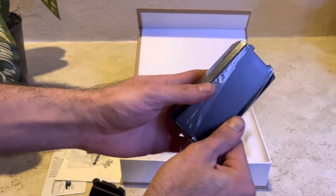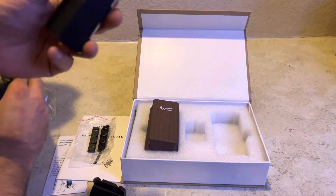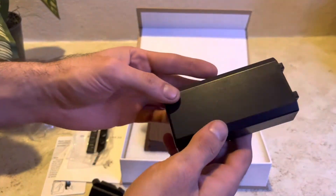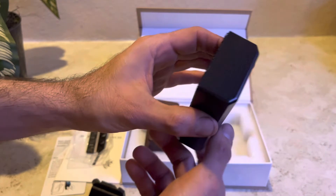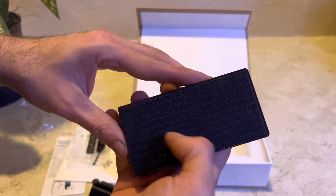Even the piece that goes inside the aquarium itself has a very nice feel to it, with a very thick felt to go ahead and scrape off that algae.